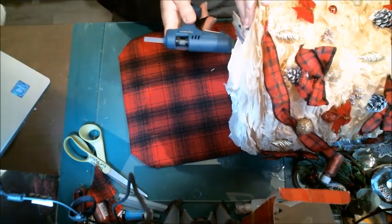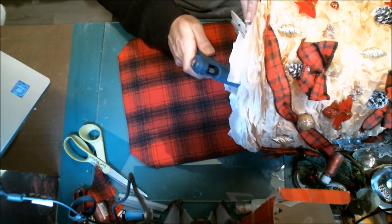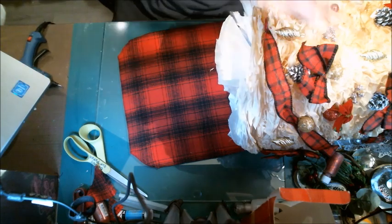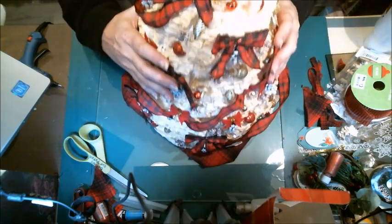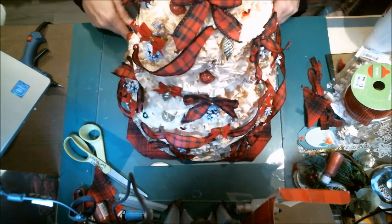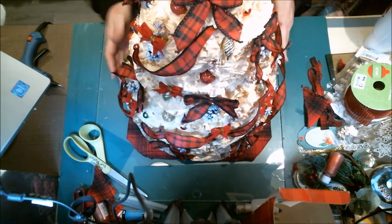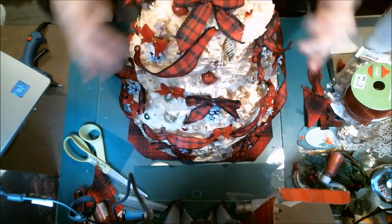I'm going to add some hot glue around the base — just the base — and then tilt it right back up again and set it right down, making sure it's centered and just wiggle it on. I don't think I really need any ornamentation around the edges. I think the tree itself should be the focal point, and the plaid base is just enough to give it that continuity bringing the plaid from the top to the bottom.